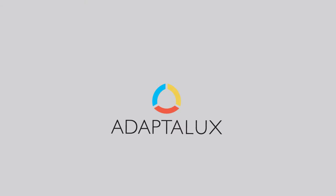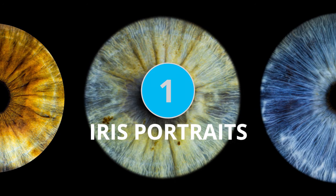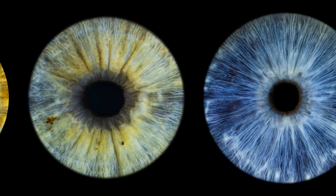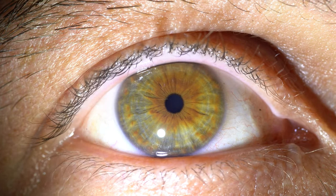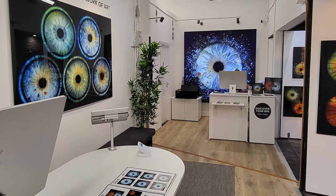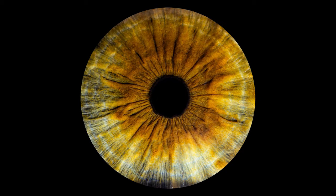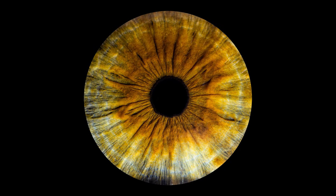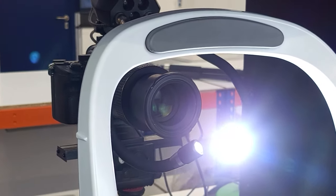First up we have iris photography, and this is particularly popular at the moment. We're seeing all sorts of shops and studios setting up in cities all around the world specifically to capture that beautiful color and detail within everybody's eye. Of course every eye is unique, however it's just as easy to capture this at home as it is in a professional studio.